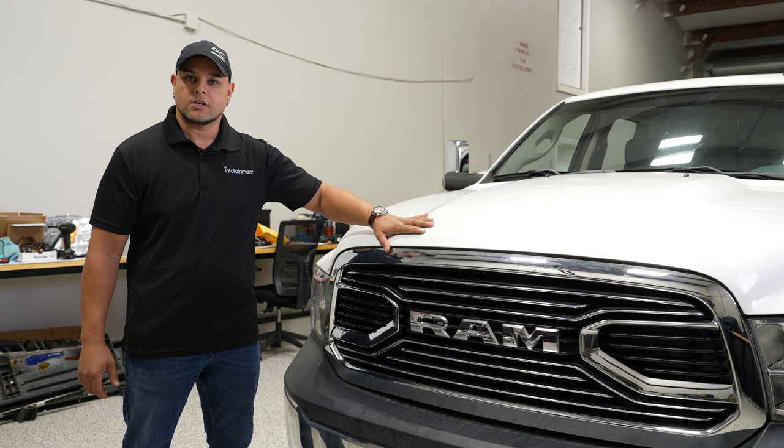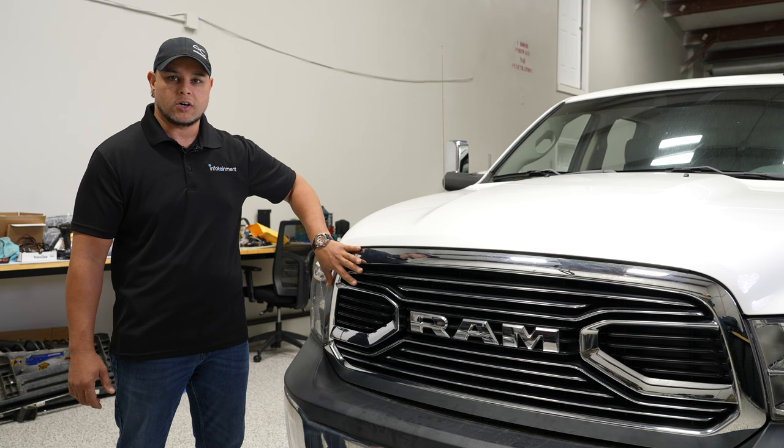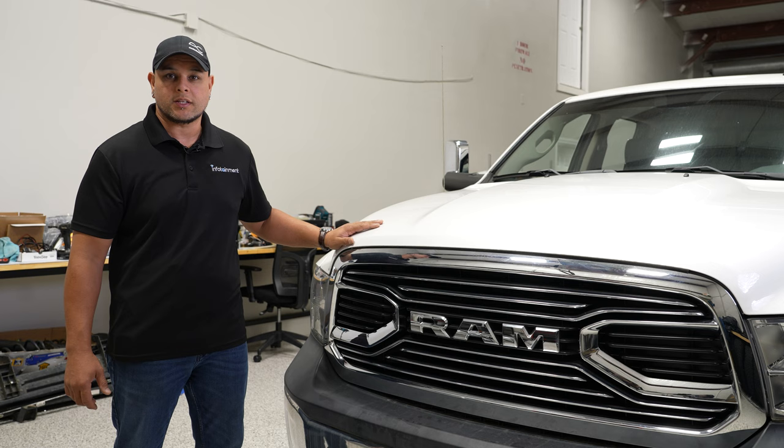And that wraps up this install. As you can see, it's super easy, super simple — only a few minutes in total to get this grille swapped out. And it's that easy to get a much more aggressive look on the front of your Ram. This is probably one of the easiest installs that we're going to do on this build series. So if you like this video and you want to see more, come back to infotainment.com.